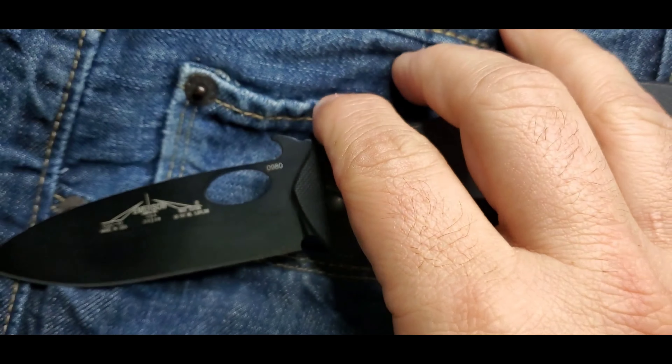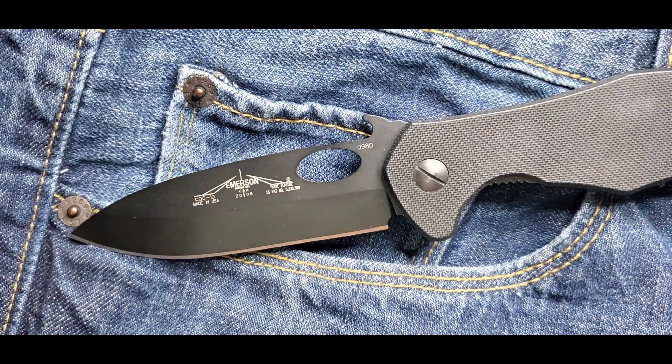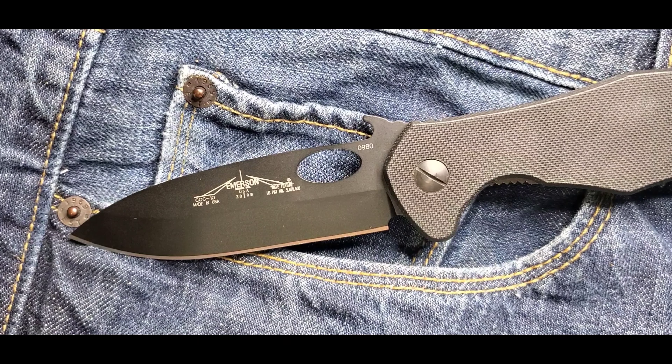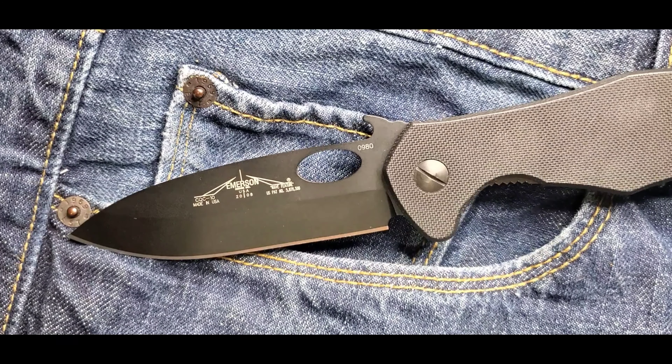This is the CQC-10. If you are looking for a non-thumbstud Emerson, this is one of those models to look at — very utilitarian, very EDC friendly. If you have any questions, feel free to contact me through Instagram, YouTube, Facebook group, or USN photos. We're always there talking blades and having a great time. You guys stay safe — bye!